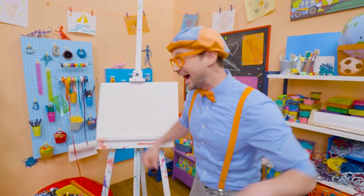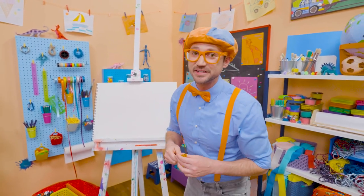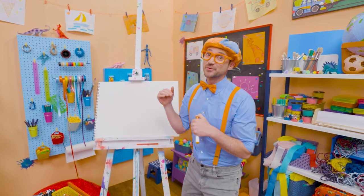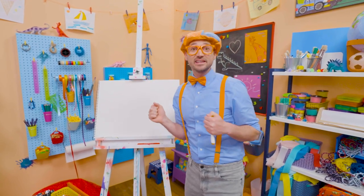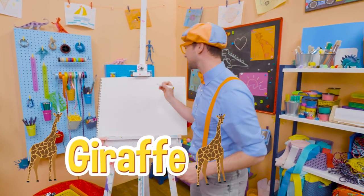Do you like to draw? I do too! Let's draw an animal together. You can guess what animal it is — it's really tall, has a really long neck, and they live in Africa! Yeah, a giraffe! Let's draw a giraffe together.